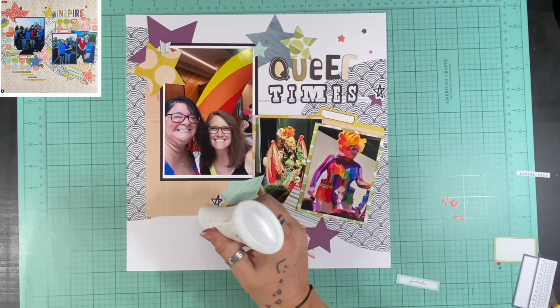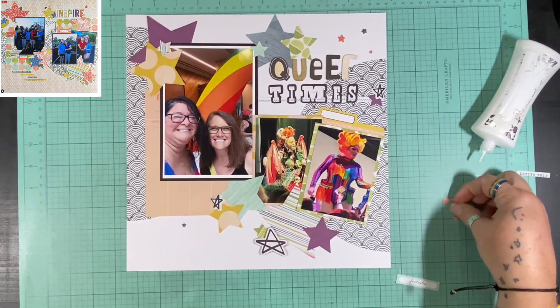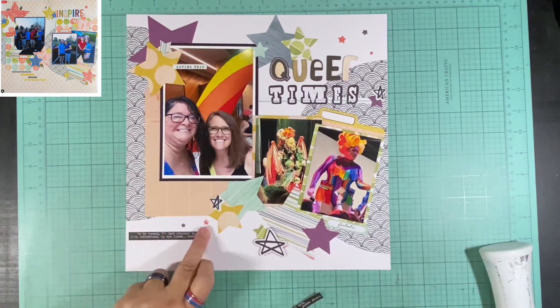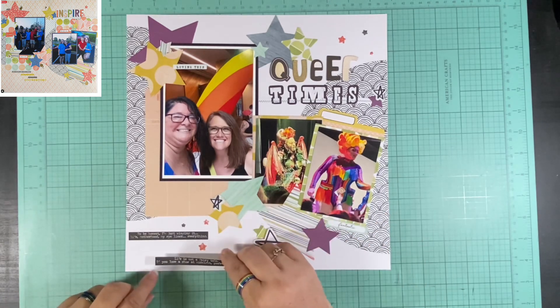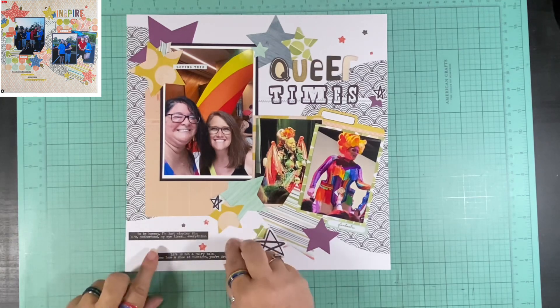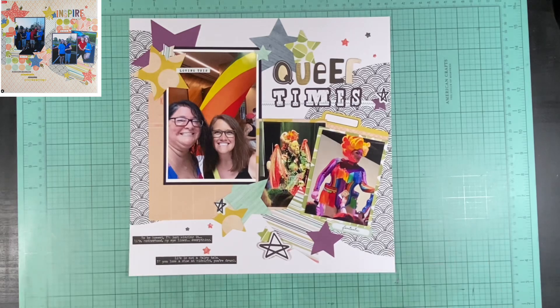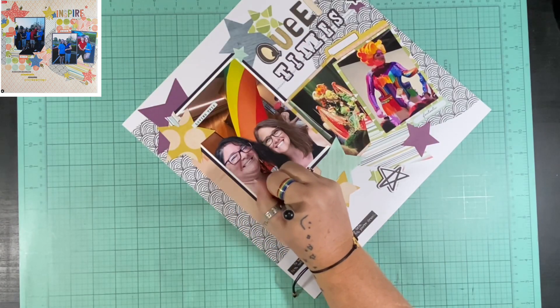These itty bitty stars I'm putting on here are from a layout I did about a year ago with 30 Days of Sketches — I used a die cut that had a little star element and it popped out a bunch of stars, and I just kept them with the collection, so I added those. I used some wordy bits from Tim Holtz Snarky that say things like 'To be honest, I'm just winging it — life, motherhood, my eyeliner, everything,' and 'Life is not a fairy tale. If you lose a shoe at midnight, you're drunk.' I was not drunk, although I did have the cupcakes — but I didn't eat them until I got home.